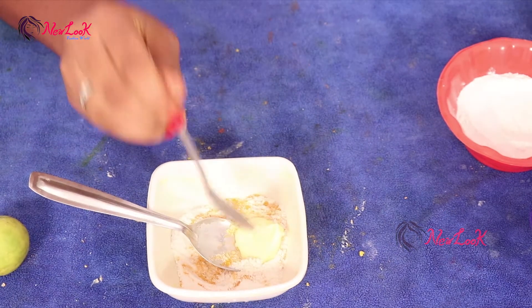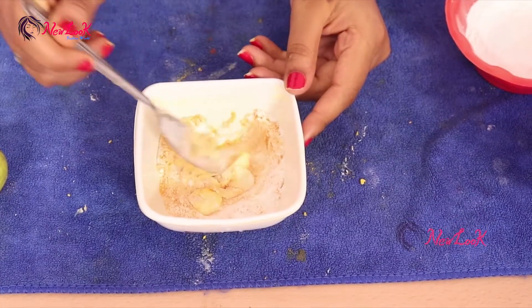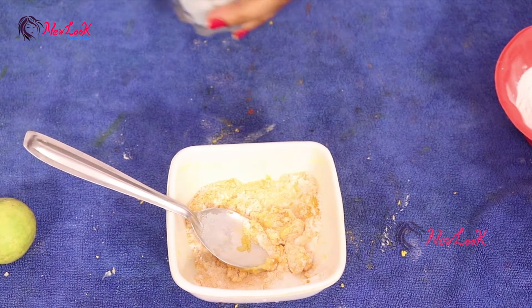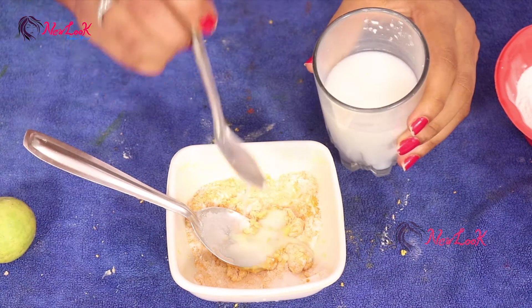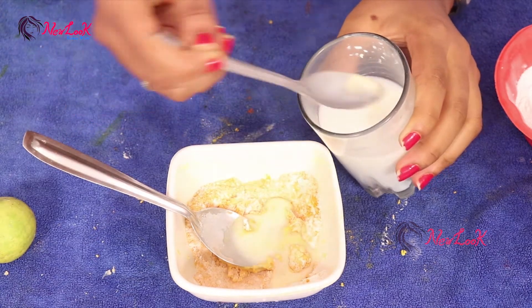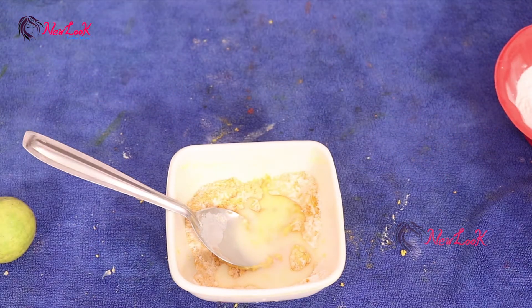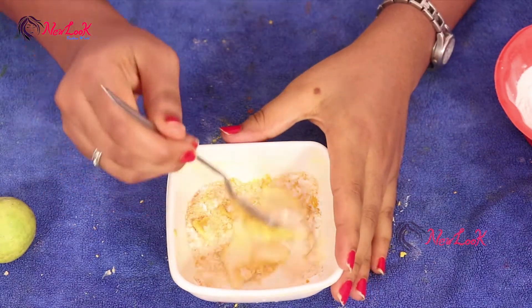Mix it thoroughly. We also want some raw milk — butter and raw milk are very beneficial ingredients. I took three tablespoons of raw milk.